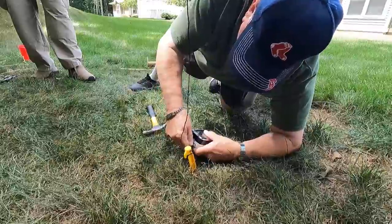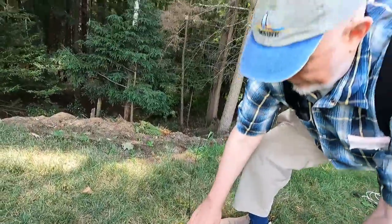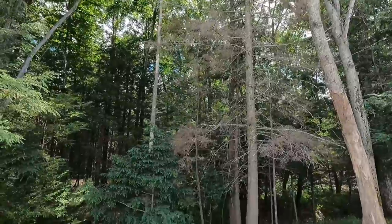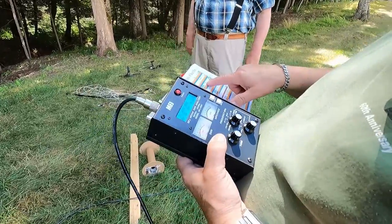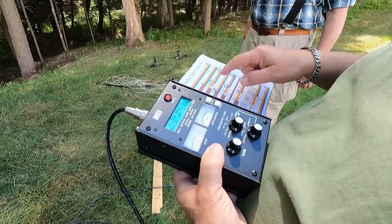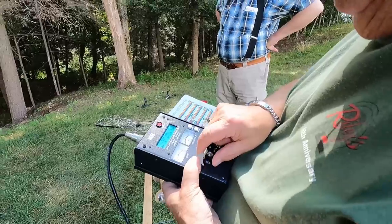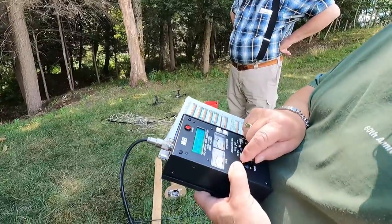We're checking SWR at 21.340 MHz — middle of the 15-meter band. Readings are coming in around 336–340, and we're getting 1.6 SWR. That should be good — that's 15 meters. Let's try 17 meters. You might find that a ground counterpoise wire would help on 17.